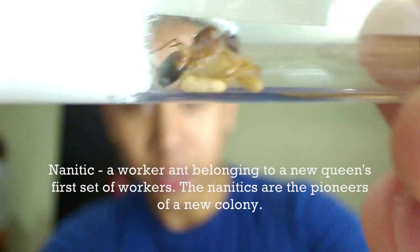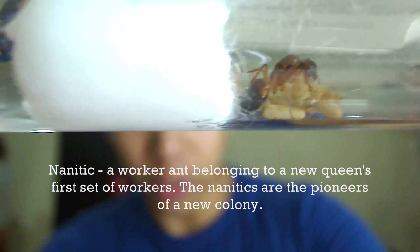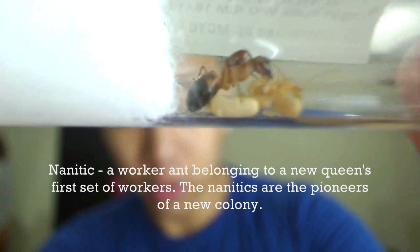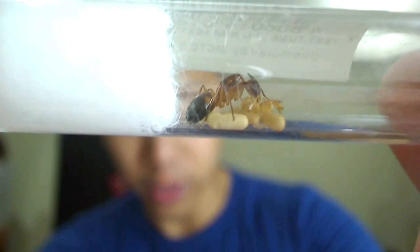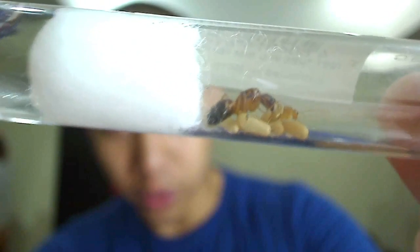I just checked them the other day and saw this — we have our first nanitic, you see. So cute. She's still tanning; she's really light right now. Her exoskeleton is still hardening. See her there? And there's an empty cocoon shell as well. We also have some brood — some larvae and eggs.